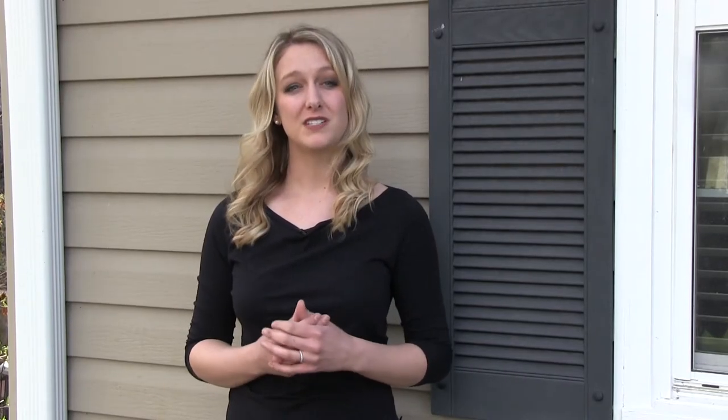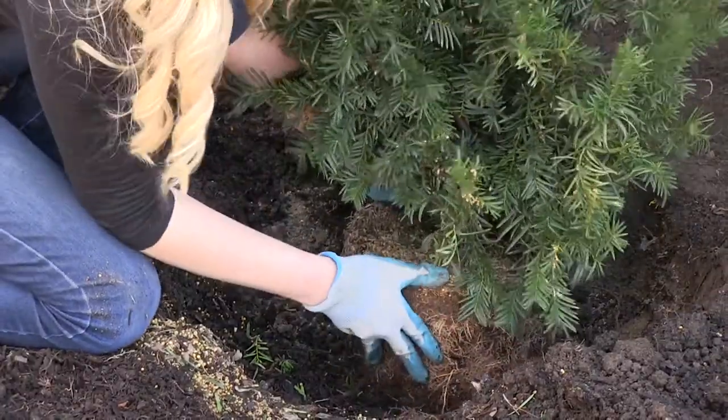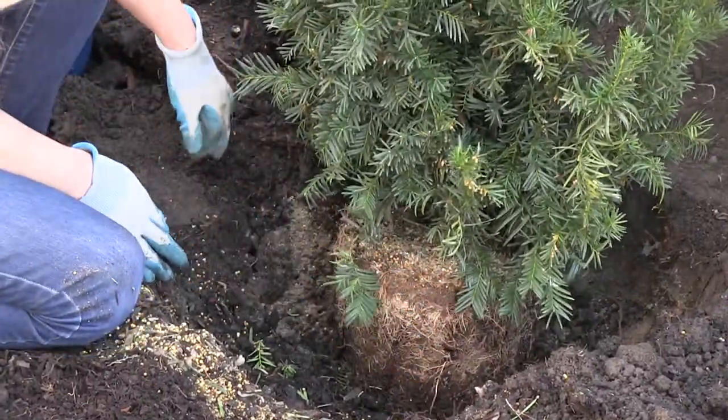Place it in the hole and make sure it's even with the ground level or even slightly higher. Most shrubs, especially evergreens, don't like water collecting in a pool around the main stem because it can cause rot, so placing the shrub just half an inch higher than surrounding ground level will let the water drain away from the trunk.